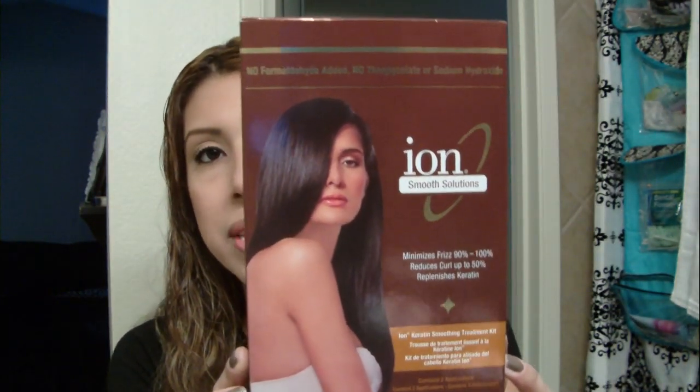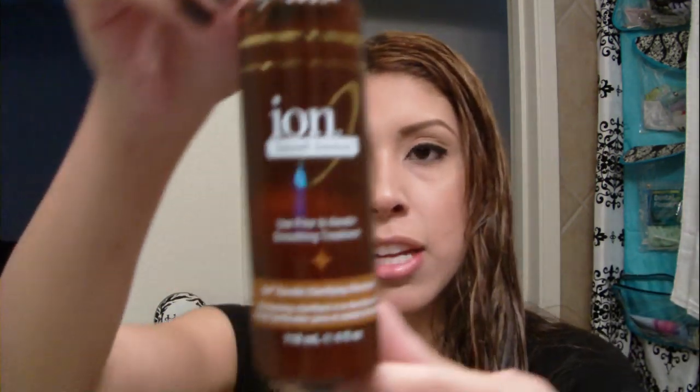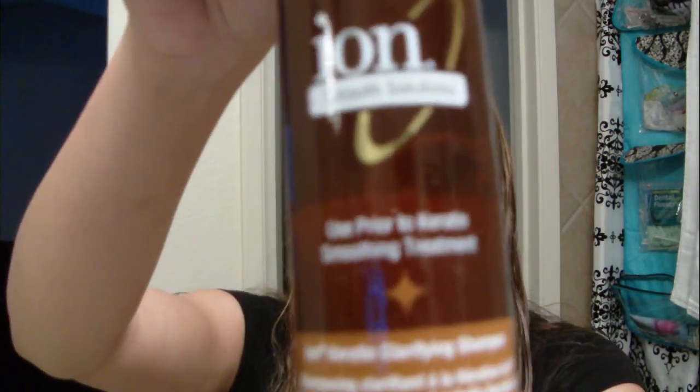So what I'm going to be doing is the keratin smoothing treatment on my hair, which is the same thing as a Brazilian blowout. This is the box it comes in — it's the Ion Smooth Solutions, that's what it's called. This was only $31, so it's really affordable. There's no formaldehyde added, no sodium hydroxide, so that's really good. I know some people are worried about that. And this comes with the clarifying shampoo.